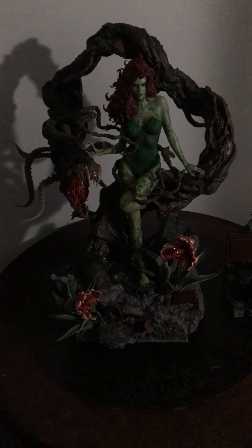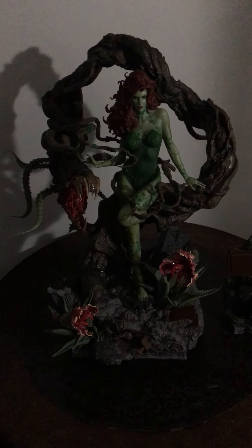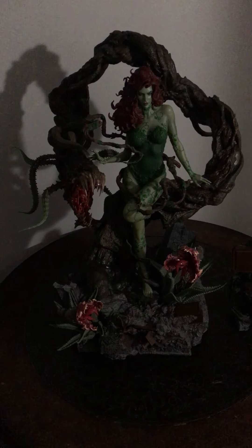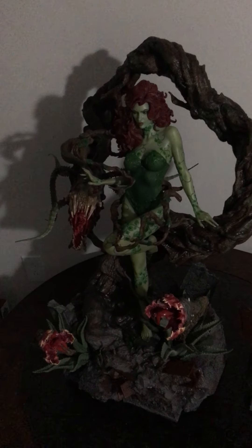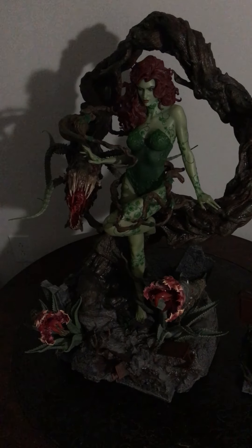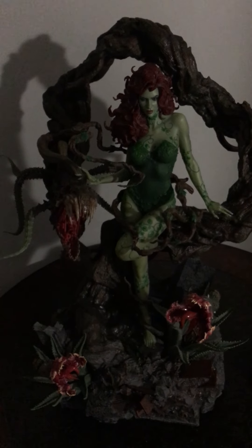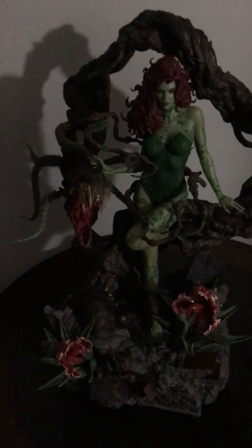Hi YouTube. I just wanted to do a quick update on my statue collection. I was finally able to assemble the Batman Hush Poison Ivy by Prime One Studios, and let me say this — it is absolutely gorgeous. I would even rate this statue probably close to their Huntress statue. Their Huntress was really beautiful as well, but it's kind of nighttime and hard to keep focused. I can say without a doubt this statue turned out to be wonderful.